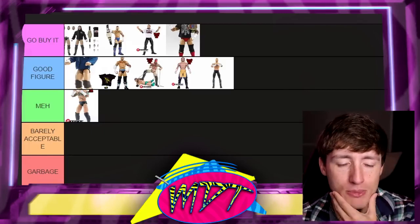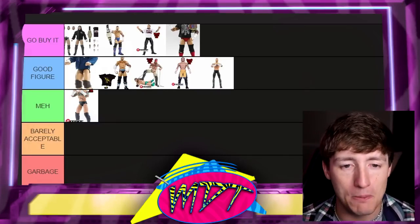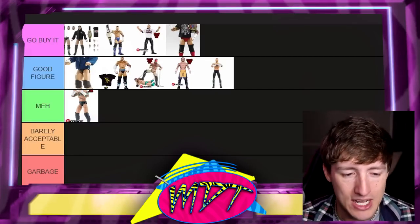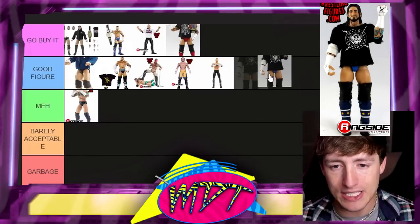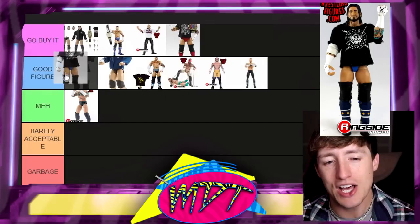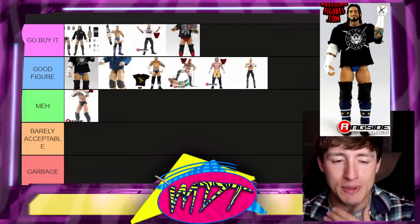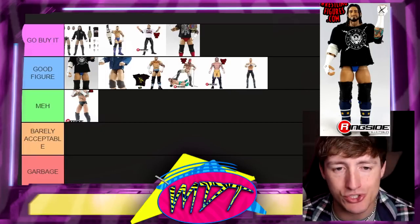What's kind of tough about CM Punk figures is he's so nostalgic that all these figures feel like 'Go Buy It.' The next one is the Elite 6 CM Punk — I love this gear and this figure. Is it 'Go Buy It'? Do you need to have it? I think personally I would go buy it, but it's a tough call between the Elite 1 and Elite 6. I'm going to put it in 'Good Figure,' though it's borderline. These figures are so good it's ridiculous. CM Punk's figures are probably going skyrocketing now that he's back.